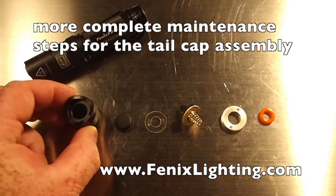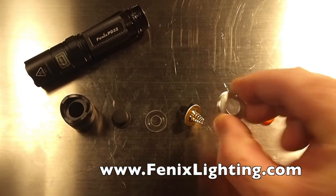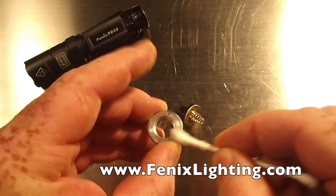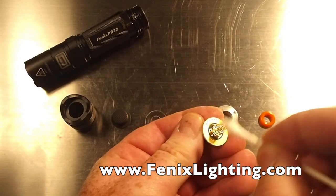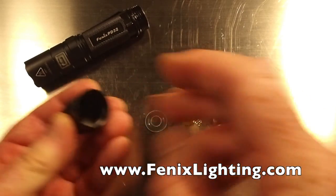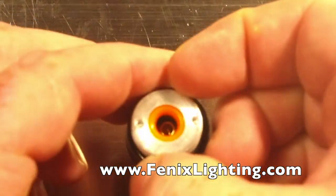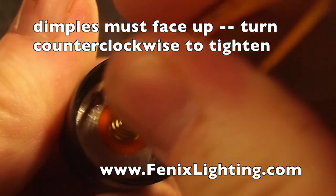Your tail cap assembly is made up of six pieces: your tail cap housing, your rubber boot switch, your metal washer, your actual tail cap switch, your retaining ring that holds it all together, and an O-ring. Make sure your retaining ring and switch are clean — take a cotton swab with some alcohol and clean both sides of the retaining ring, and clean your switch all the way around. It doesn't hurt to touch up your spring assembly too. When assembling, put your rubber boot switch in first, then your metal washer. For the final step, put your O-ring inside the back side, flip it over so the dimples are up, use a pair of tweezers, and turn it counterclockwise until it is secure and tight.